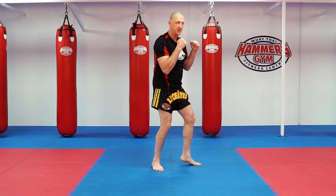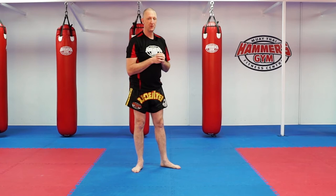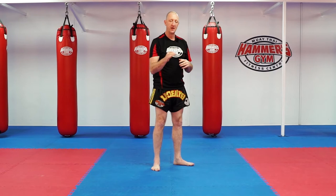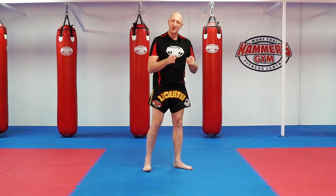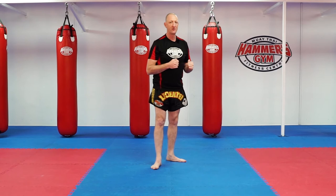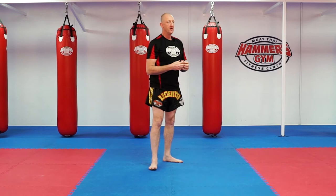Do it a hundred times if you have to. Remember, people say practice makes perfect — that's incorrect. Perfect practice makes perfect. Because if you're going to do something over and over incorrectly, you practice it wrong, you'll do it wrong. So perfect practice makes perfect — quality over quantity. Don't just go blasting away with the Rocky music on doing it wrong. Everything placed nicely — get that body and those muscles programmed to doing everything correctly.